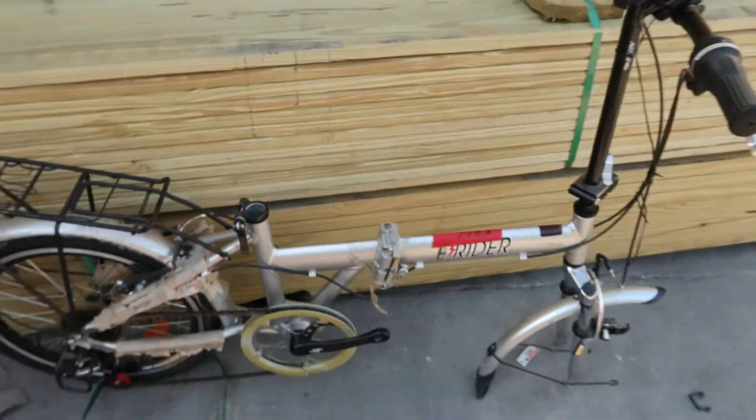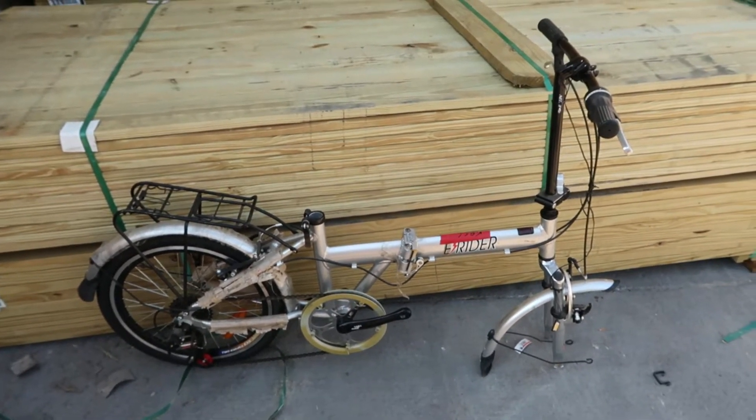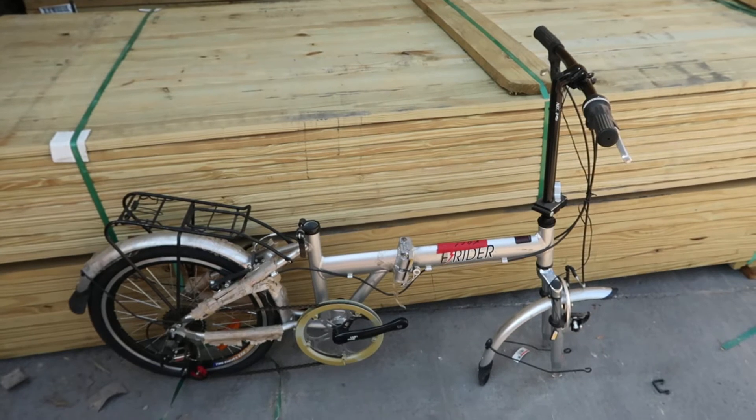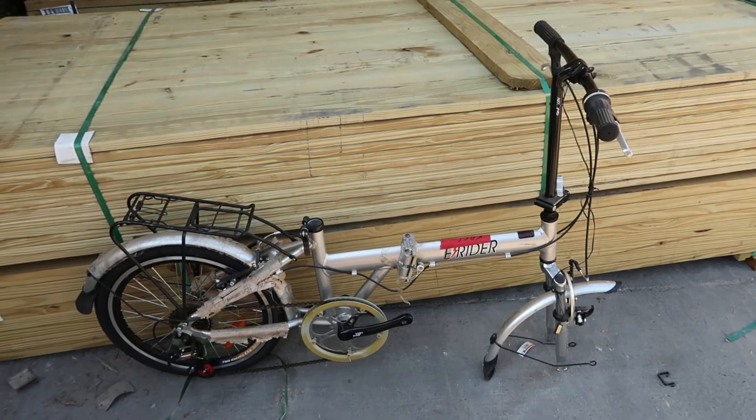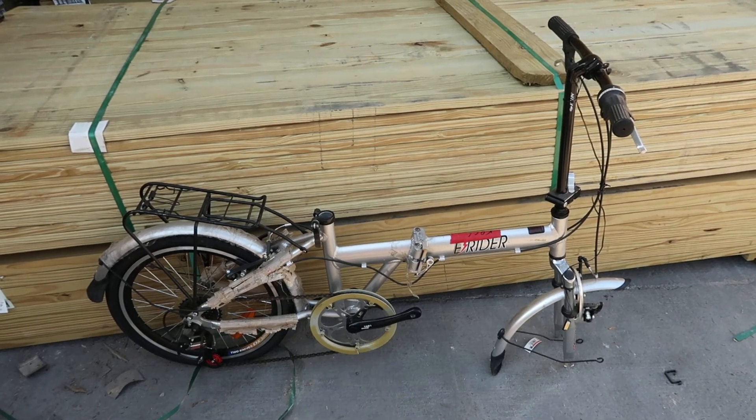So that is the Easy Rider — a little 20-inch folding bike. And you know, maybe just maybe I'll build it up, but most likely I'll just sort of sell it to somebody else. So thanks for watching.